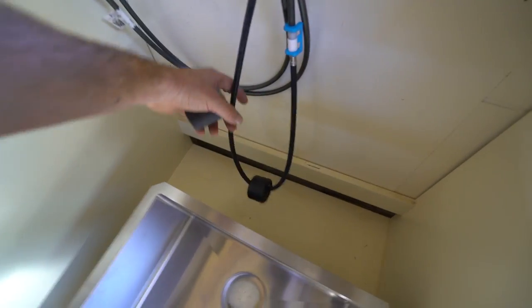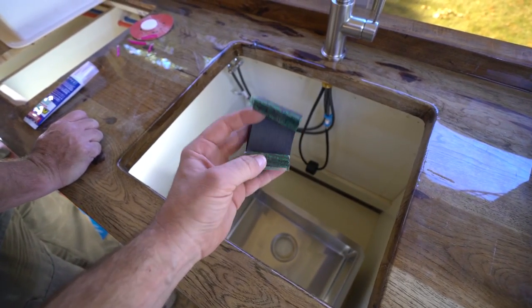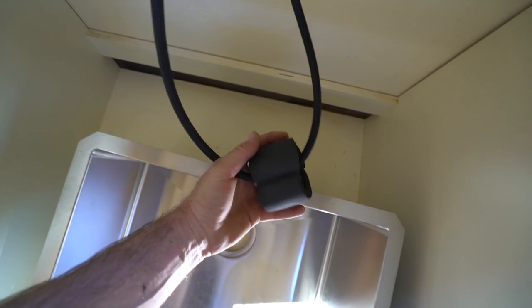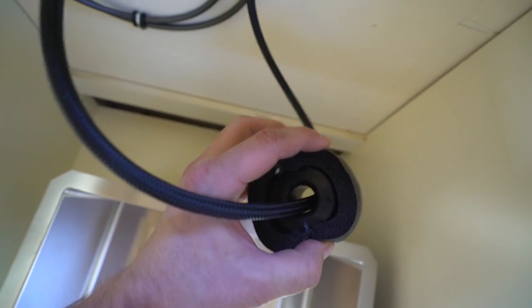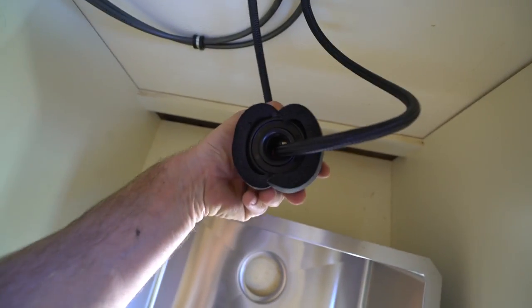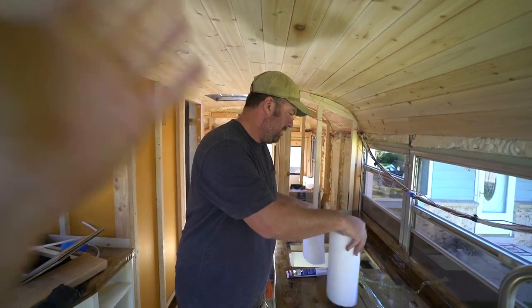I see a possible noise. So I got some of this hose pipe insulation and I'm just going to put two pieces on there. This little donut-looking thing is the foam pipe insulation, and now you don't have any noise.